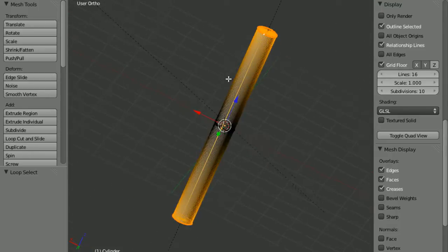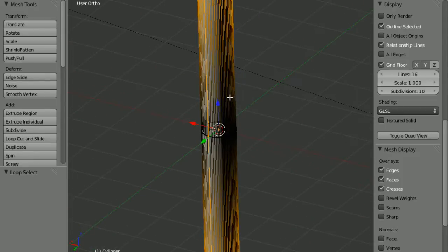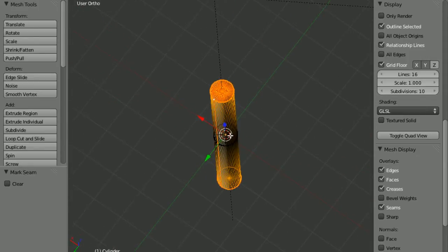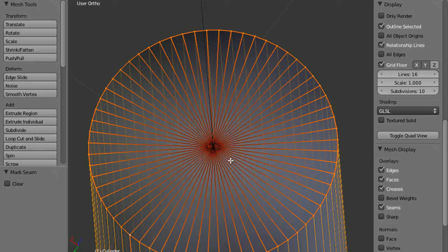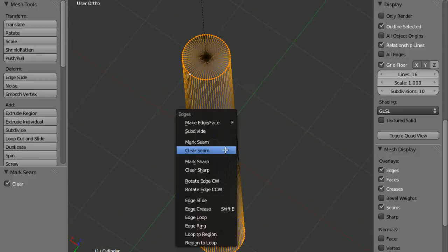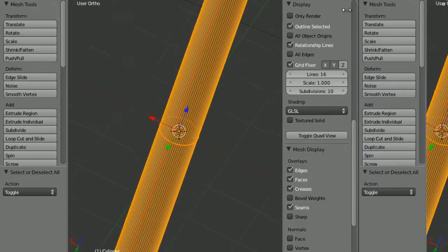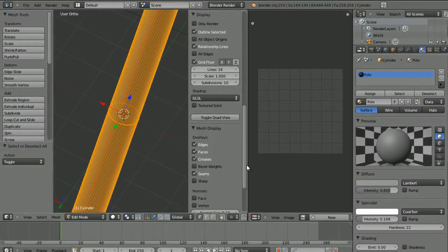Once you've selected the vertical edge loop — hold Shift to select more than one vertex — press Ctrl+E and choose Mark Seam. Make sure you haven't got the centre vertices selected, press Ctrl+E and choose Clear Seam first if needed, then deselect centre vertices and press Ctrl+E, Mark Seam. Now open up a new window by clicking on the corner lines and dragging outwards. Set this to UV Image Editor.